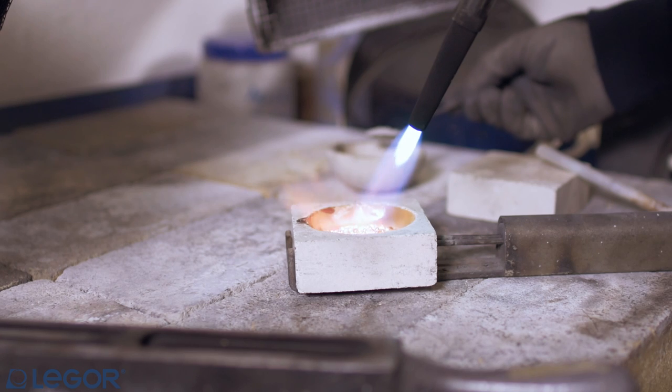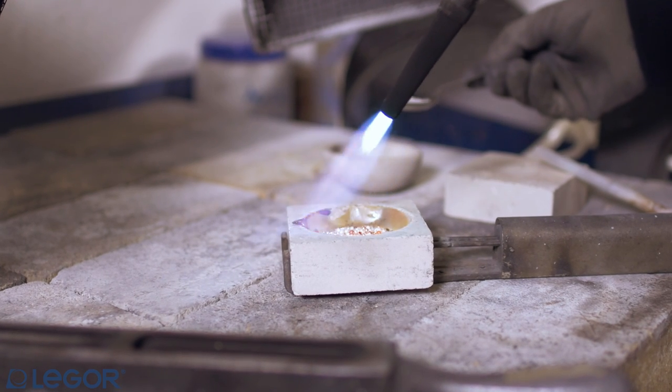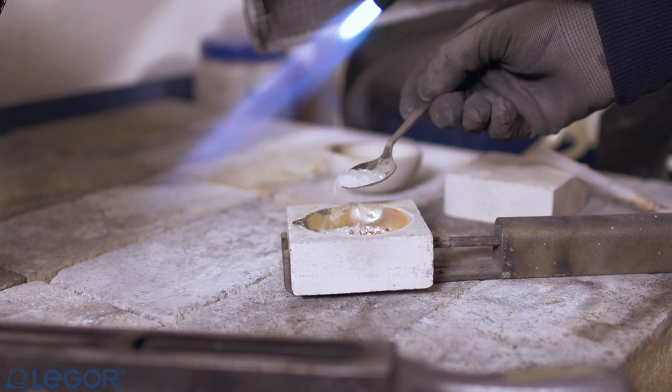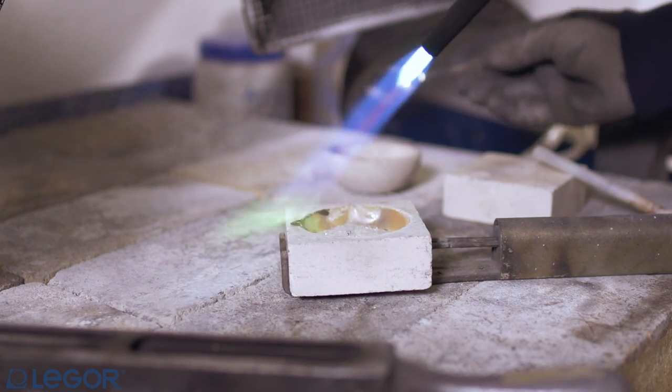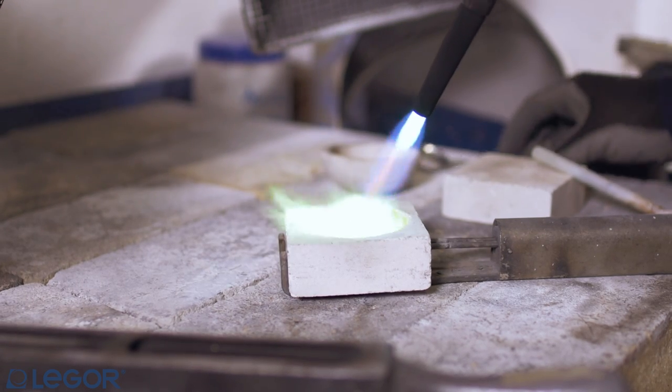Then, heat up the metal, protecting it with a small quantity of borax. A reducing flame must cover the metal at all times, even when the metal is being poured on the ingot maker.